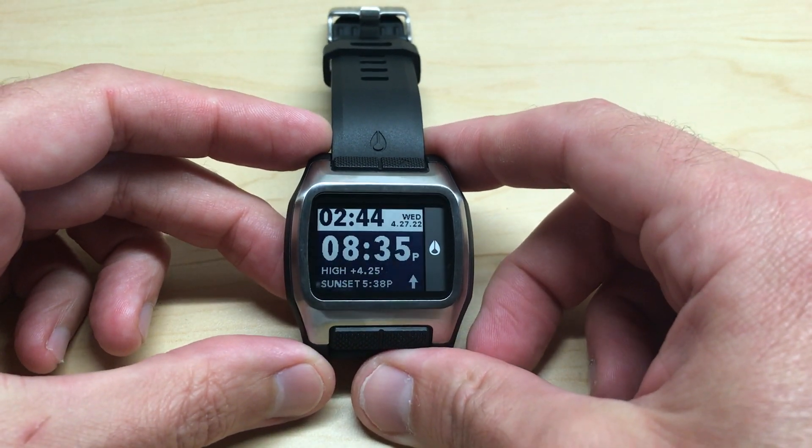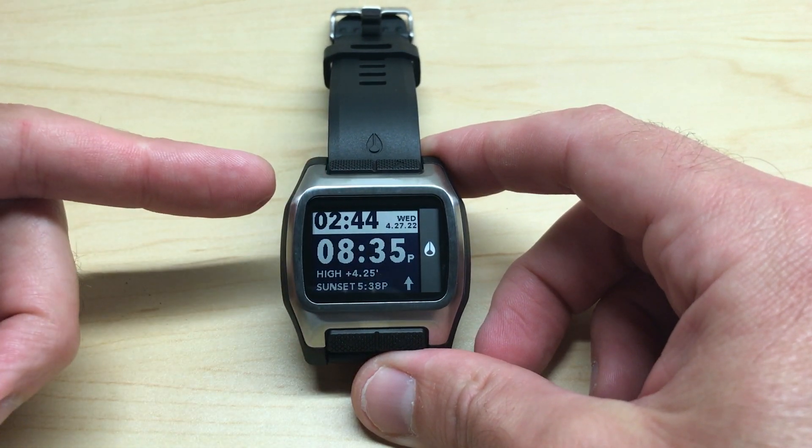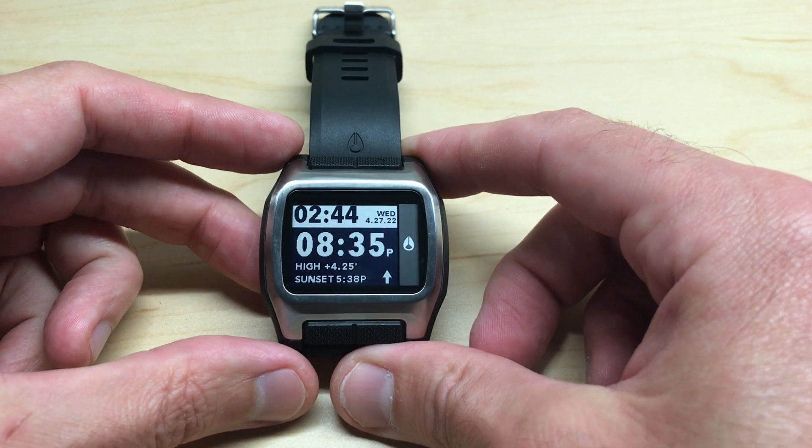Hey everybody, in this video I'm going to be showing you how to set the beach location on your Nixon high tide watch. I'm using the black and silver model — it shouldn't matter which version of the high tide you've got. This video is going to work the same for everybody.